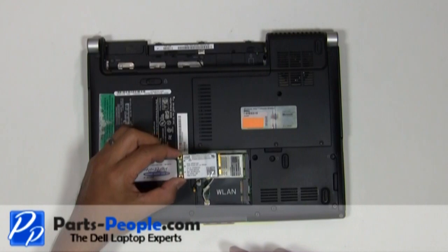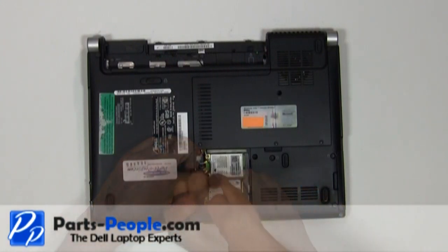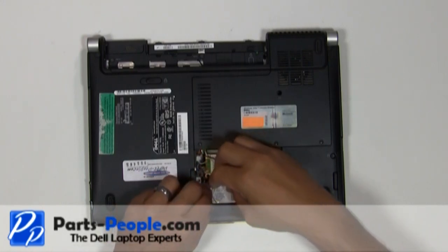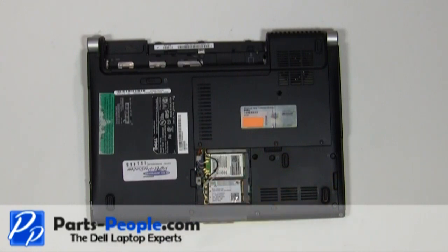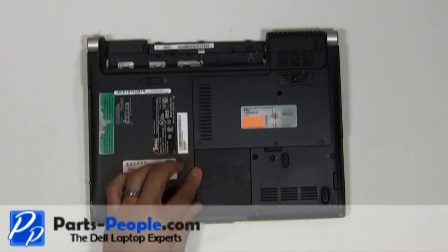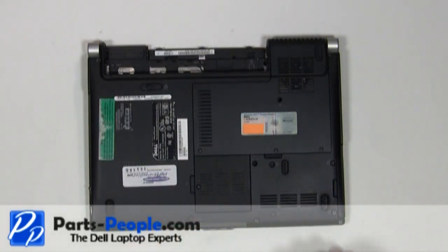Seat the wireless card into the slot and screw down the single retaining screw. Connect the antenna cables. Place the wireless access door cover and tighten down the single retaining screw. Replace the battery.